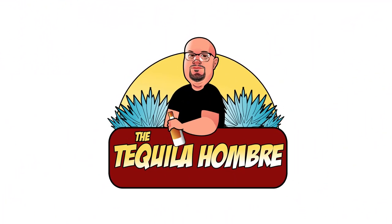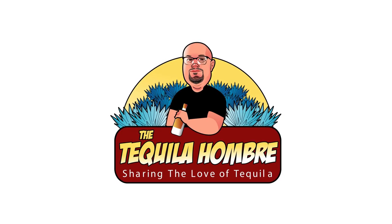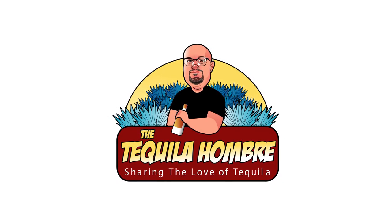In this episode of Mezcal Monday we're going to be taking a look at and doing a tasting review of La Luna Mezcal's 100% Agave Teculana Mezcal right here on the Tequila Hombre. Hello and welcome to this Mezcal Monday's edition from the Tequila Hombre.